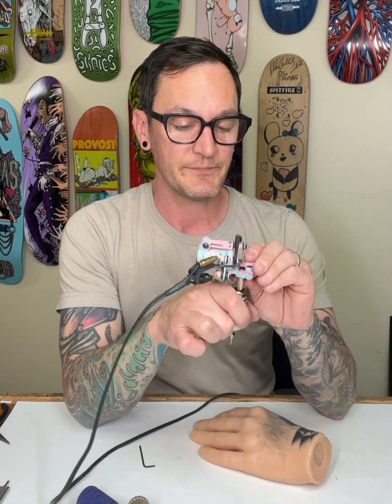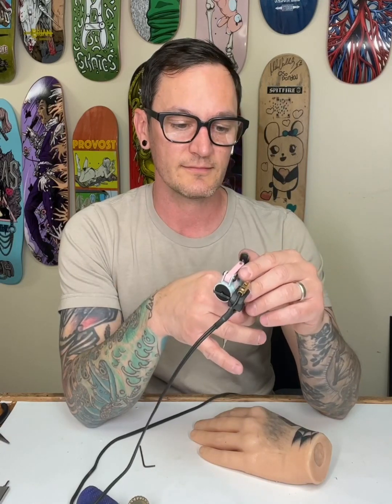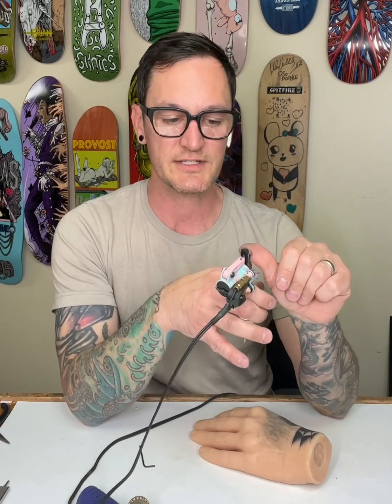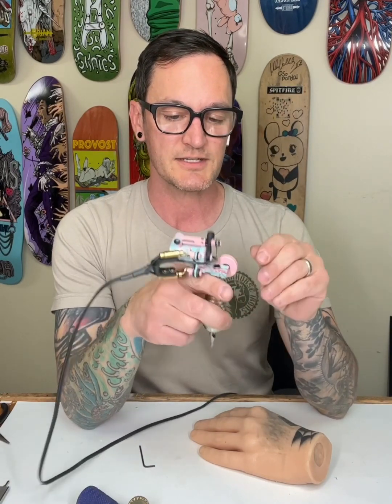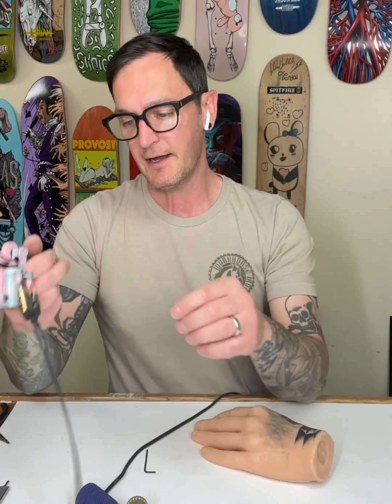For up to an 11 round, I run right around five and a half to 5.6 volts. If I'm using anything bigger, I'll probably go up to six volts. But for the way this machine runs, you're going to be right around five and a half volts.